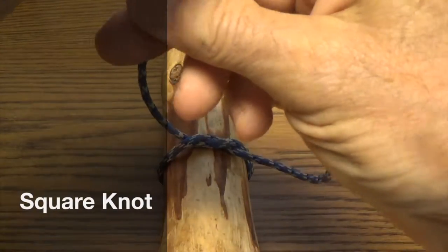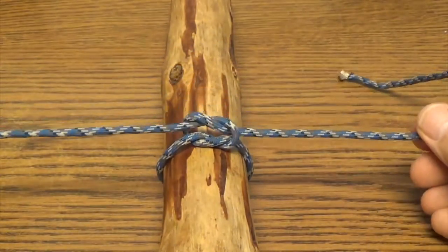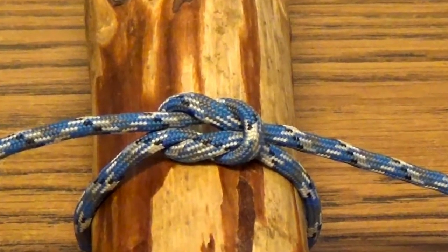The square knot is often the first knot scouts learn to tie. It is a binding knot, used to hold an object or objects together or in place.